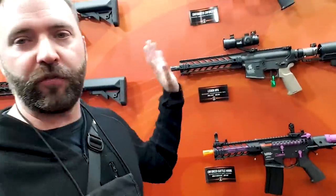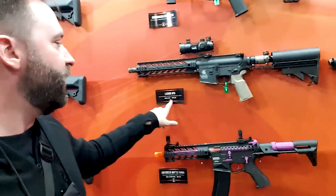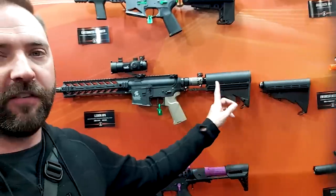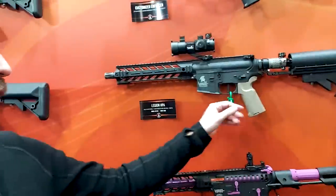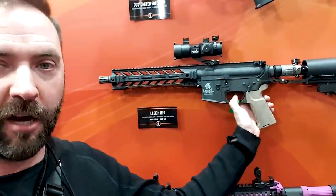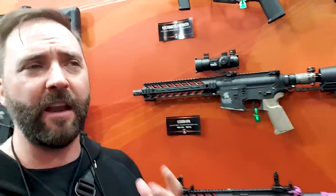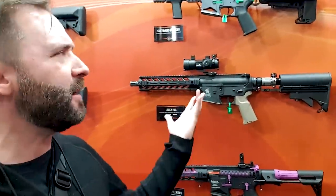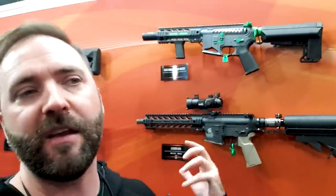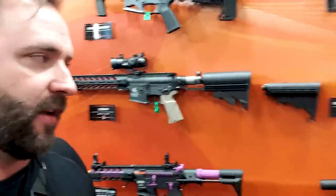Moving on — we're getting into their Enforcers and stuff, but this is what I want to show you. This is their Legion. It's in prototype stage right now. This is a full HPA system — takes the tank in the back, you can even do the smaller tank with this stock. Internally regulated, mechanical switch system — no batteries, nothing like that. You can just rock and roll with it. It gives you a mechanical pneumatic system. This is coming soon, still fine-tuning the details, but it's a whole package for around $470 retail, give or take.